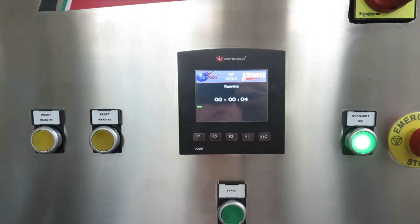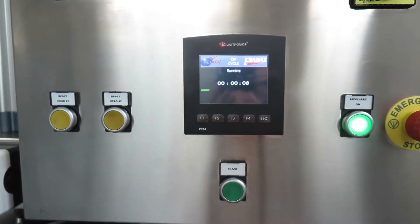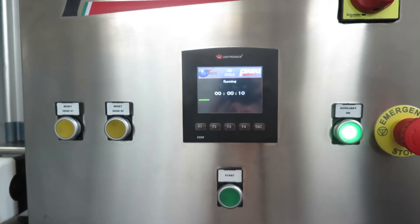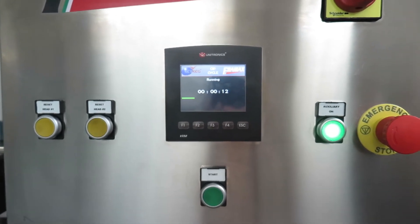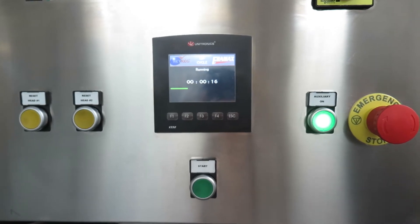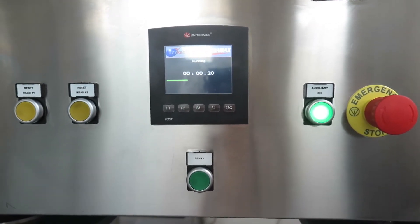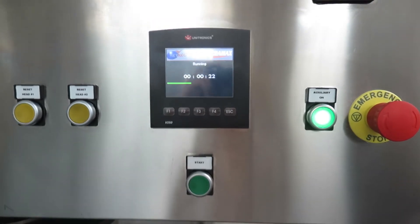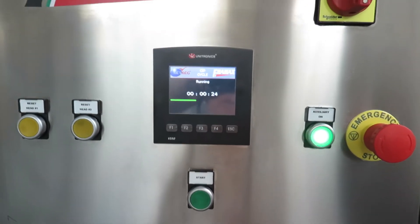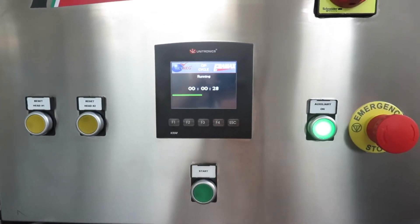Now the machine, as it is, will do its own cycle for whatever product you decide to put through. So it could be rinsing, it could be caustic, then rinsing again. For whatever amount of time, the machine will continue to proceed with the CAP cycle until the end, until you decide to put the beer through.